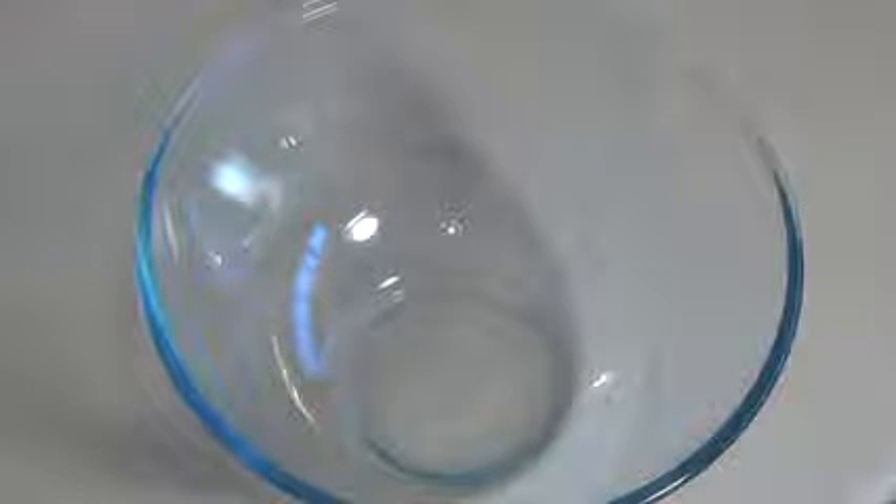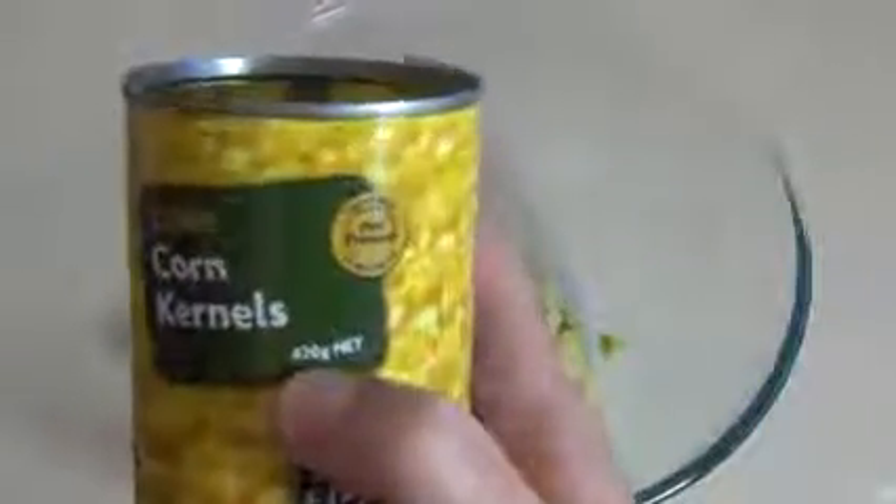Get a large mixing bowl. You want to get two good-sized ripe avocados and just cut them up into small pieces — put them all in the bowl. Now get one can of about 420 grams of corn kernels.